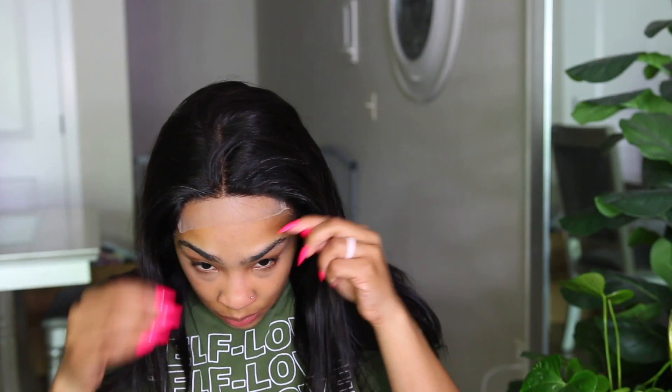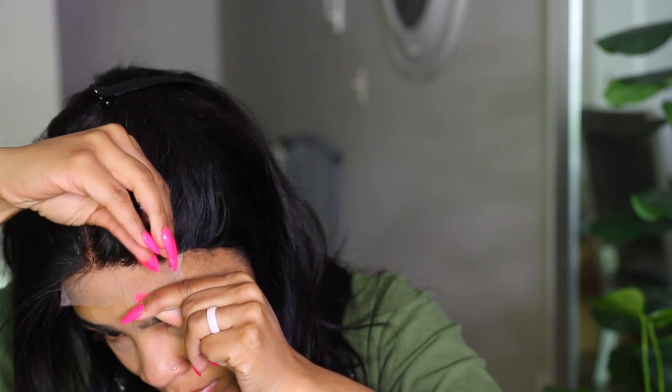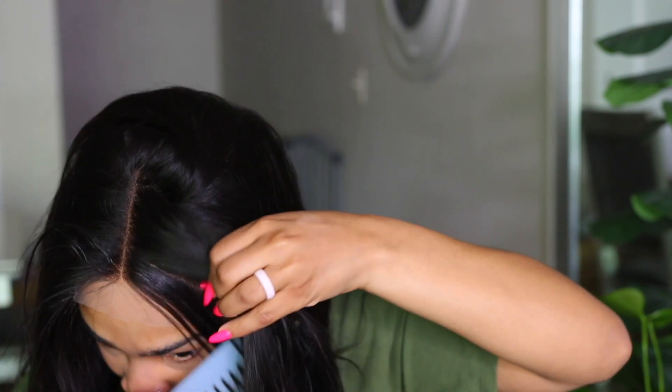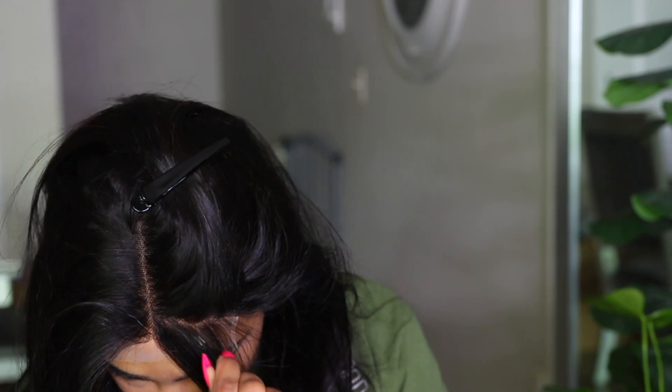This is what the unit looks like once I place it on my head. Now we're going to cut the lace and tack it down. Before I tack it down, I am going to pluck a little hair from the hairline — it was a little too thick for me. After I finished the wig I thought I should have plucked a little more, but this is very optional.